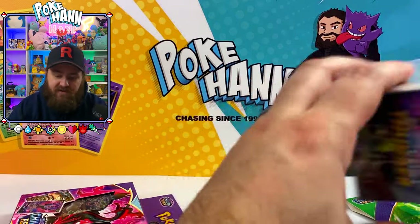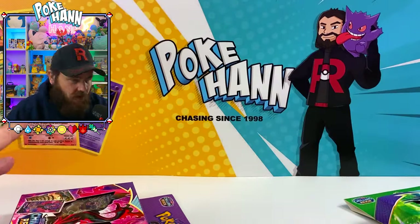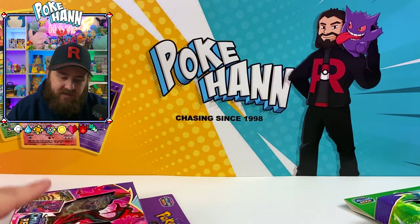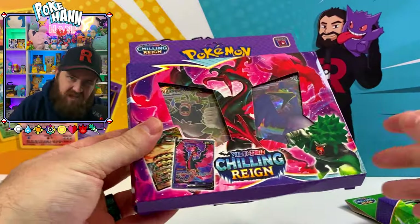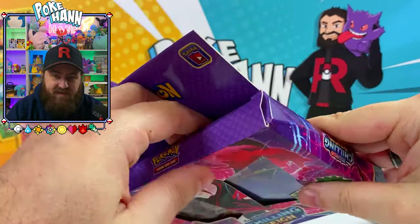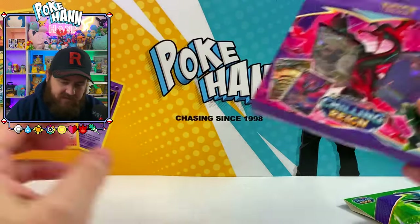We're also going to be doing another video — a fake booster box of Lost Thunder — so that's going to be interesting to open up. Remember, if you like these fake unboxings, comment, leave a like, subscribe, all that good stuff.